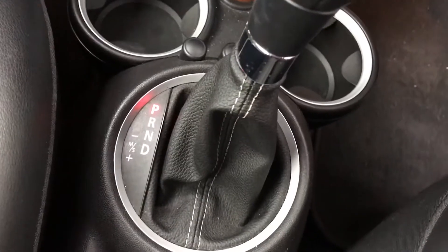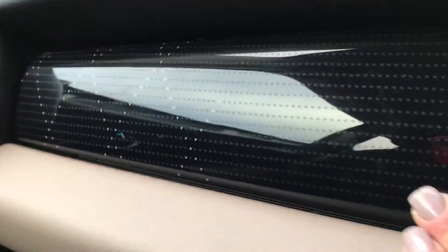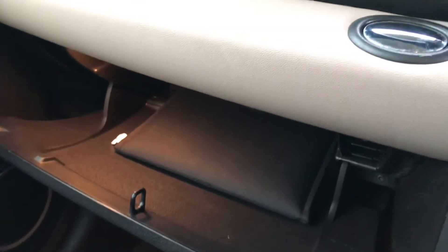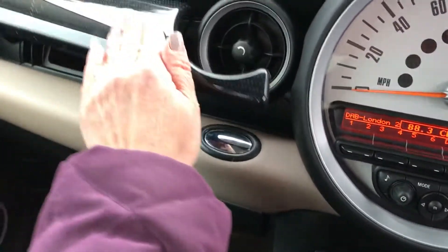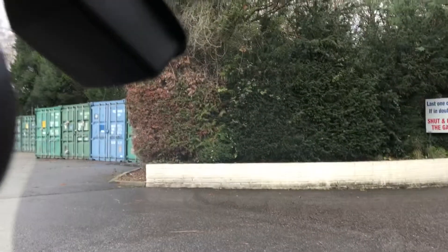She has got an automatic gearbox — we're currently in park. Up here on the glove box you've got this unusual marking on it, which is rather pretty. That's the extra glove box that opens up, and this is the glove box that drops down, so you've got double glove boxes in the Mini. She has got full book pack. She is full service history. She's got rain sensing wipers — you can see the black box just there. And she has her mood lighting.